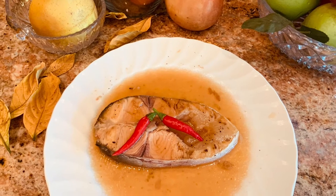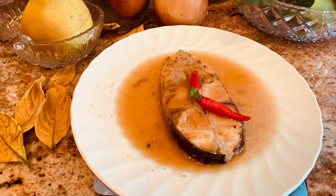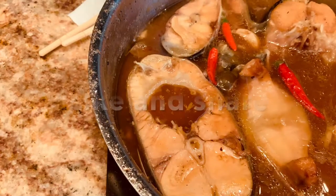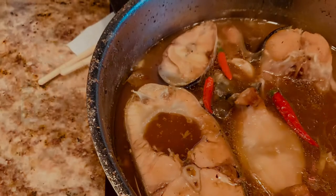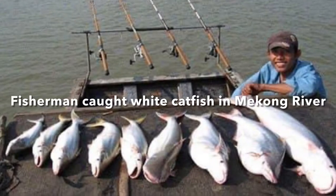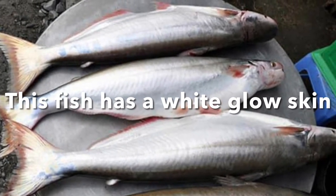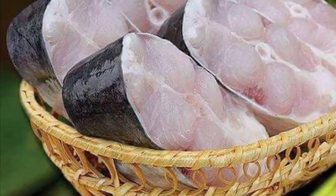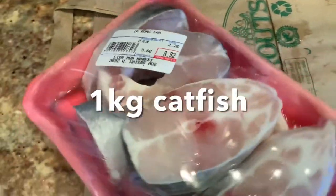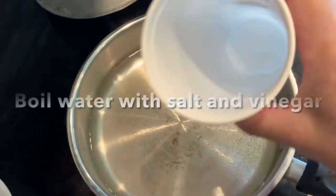Hello everyone! Today on the menu: braised white catfish in light broth. Welcome to Saigon Cook Travel, I am Saigon Cook. Here they are — those white catfish. You can see the silver-white glow skin; very good fish. This is a very fresh fish texture. In the US, you can get these in a tray at the Asian market.